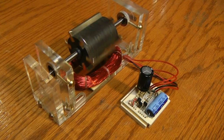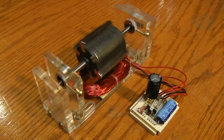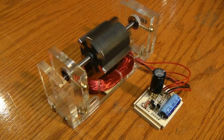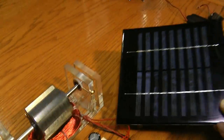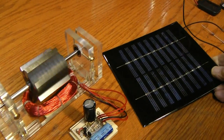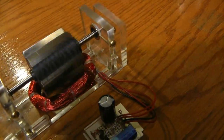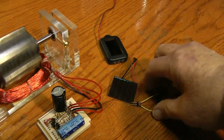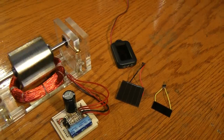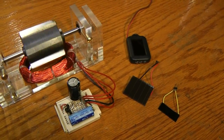Next I think what we'll do is take a look at how some solar cells might run this indoors out of direct sunlight and we'll see how that works. We'll give a couple of them a try and see if we can get them going.